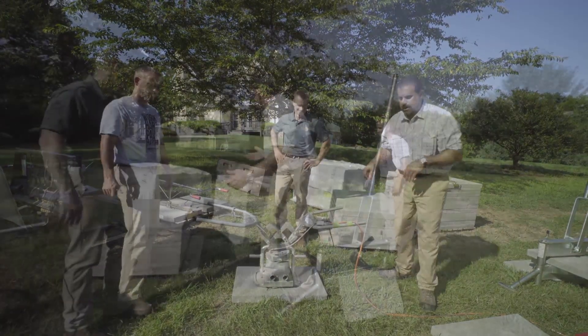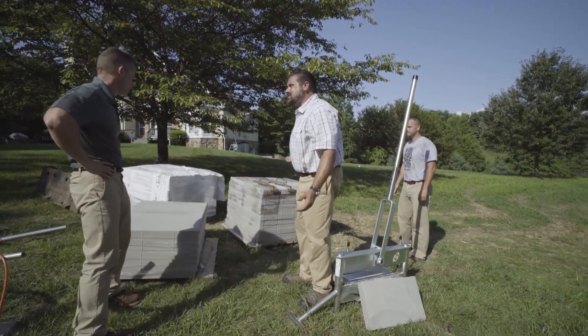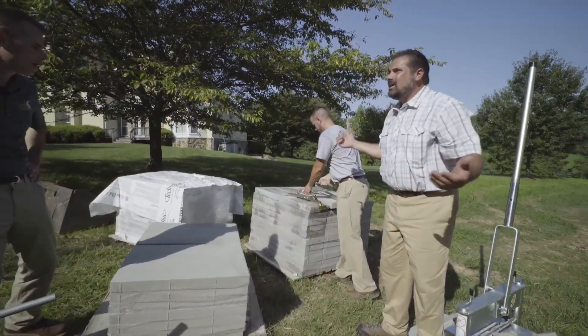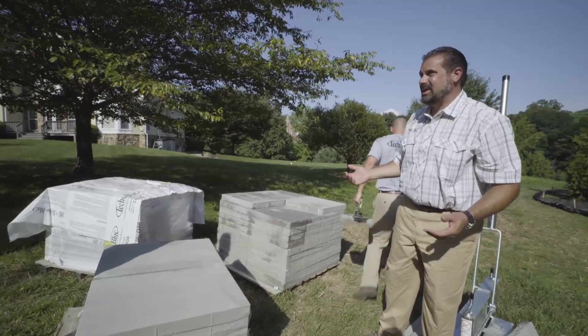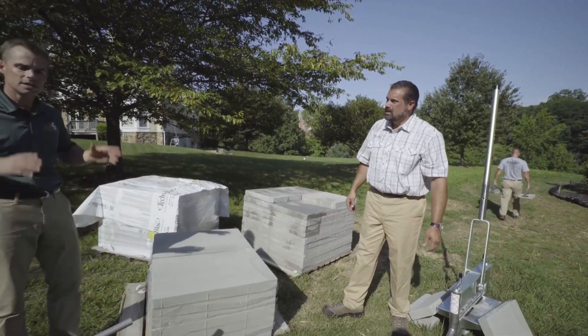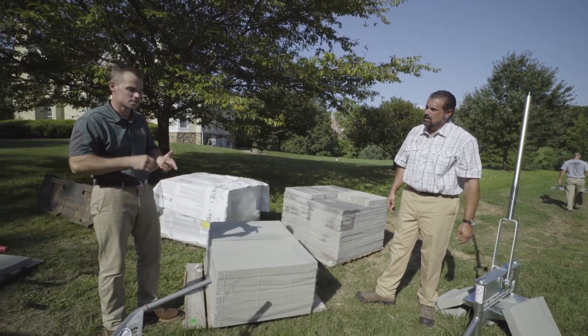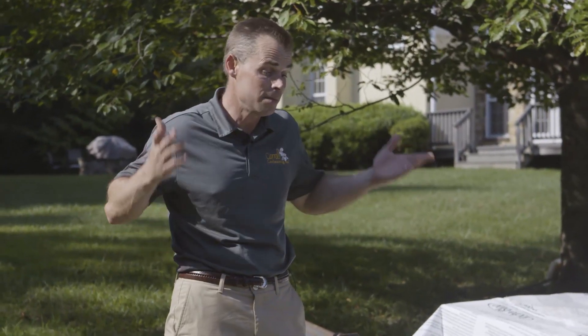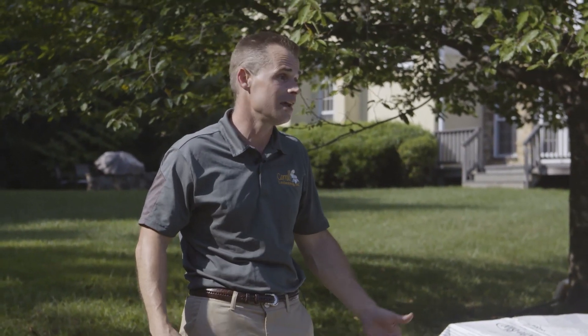Even hand tools like slab grabbers — John, you want to grab a couple units? They do so many things. There are so many different tools available here that increase efficiency and productivity, save time and money, and maybe most importantly, keep your guys safe.